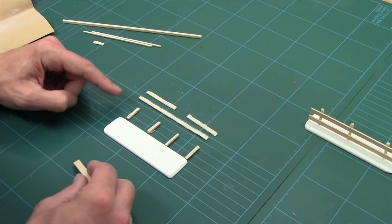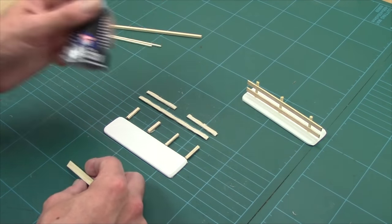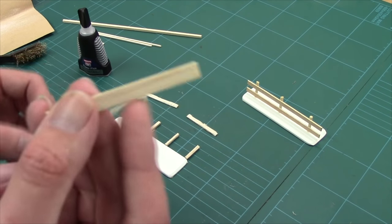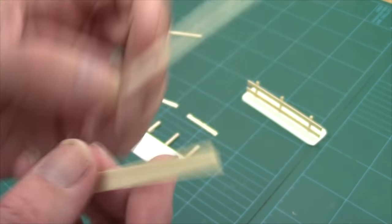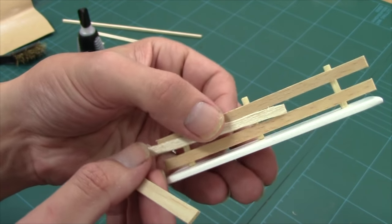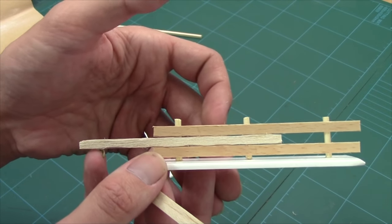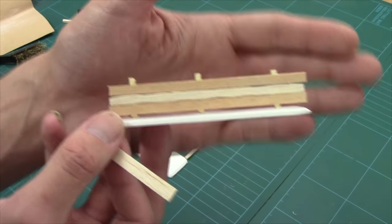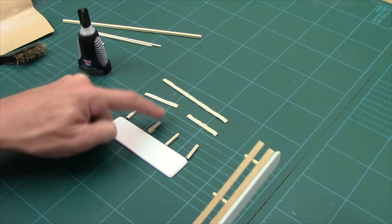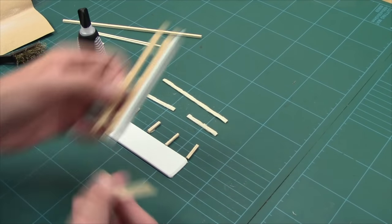Everything's cut and shaped and we're ready to glue them up just like we did with the first fence. We'll be using gel super glue, though you can use a watery one, PVA, or various other glues. I want to show you the difference — we started off with a smooth piece and we've ended up with something far more realistic than using plain skewers. You can see the wood texture and the irregular shape to it.